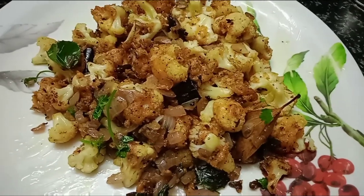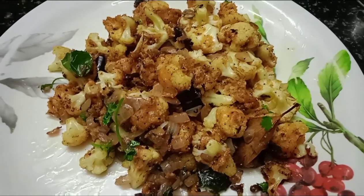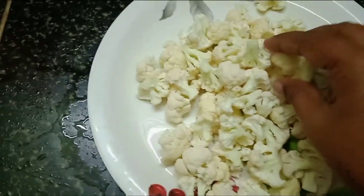Hello friends, welcome to Harlins Kitchen. Now we can see the cauliflower pepper fry — it's very tasty. If you subscribe to Harlins Kitchen, you can click on the bell icon.